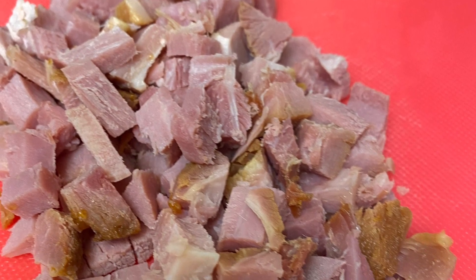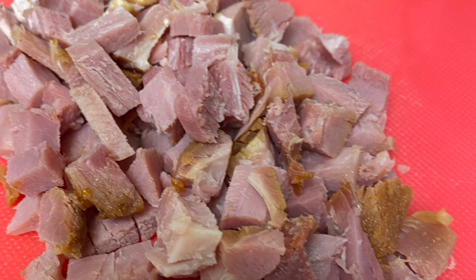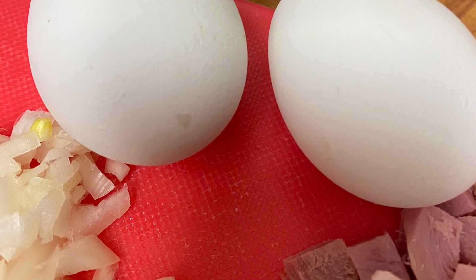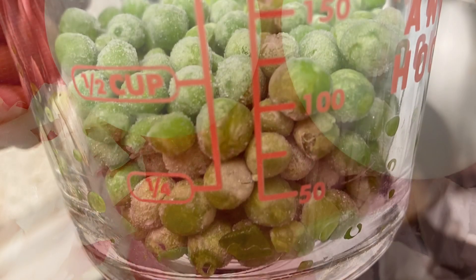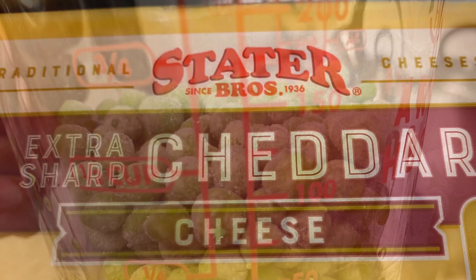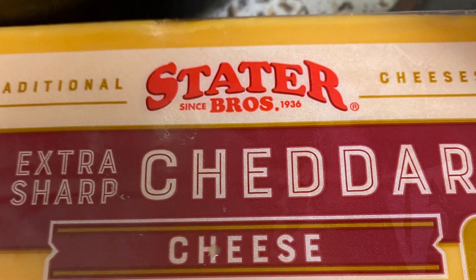I have about three quarters of a cup of diced ham. I'm also using two boiled eggs, as well as a half a cup of frozen peas, and an eighth of a cup of sharp cheddar cheese diced finely.